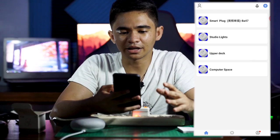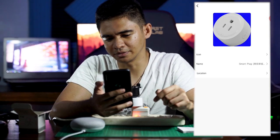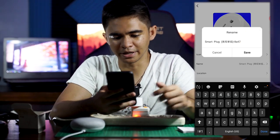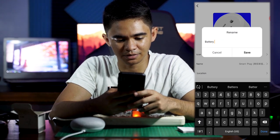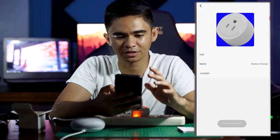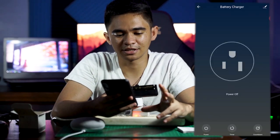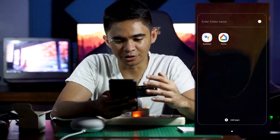The app is now connected to the phone, but it's still not connected to Google Home. Before that, we're going to rename this smart plug to 'battery charger' as an example. There it goes — save. What we're going to do next is connect it to our Google Home app.